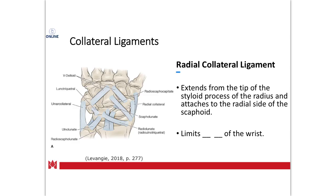For the RCL, or radial collateral ligament, it connects the radius to the carpal bones and is going to limit any motion going in the ulnar direction — so that is ulnar deviation. You could also say it gets shortened with radial deviation.